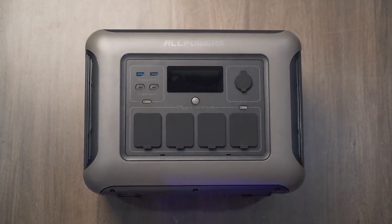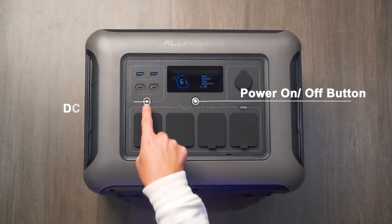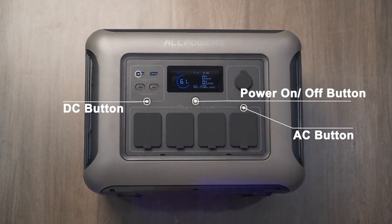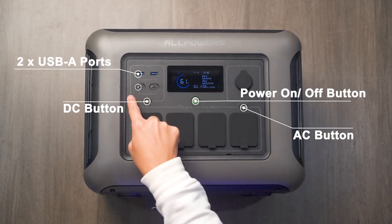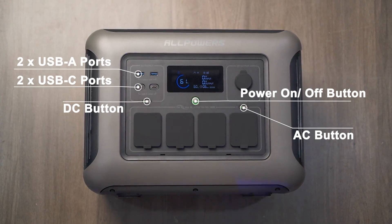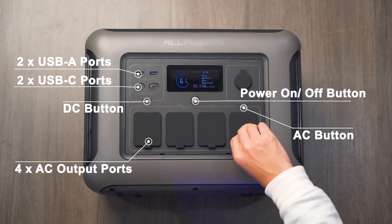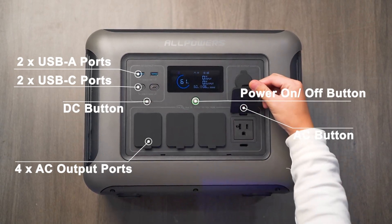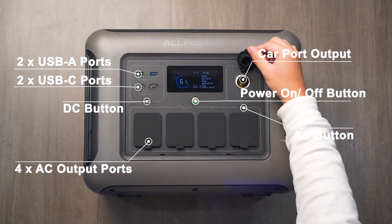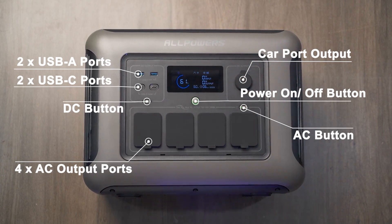Let's take a look at the ports and buttons. We have the power on/off button, the DC button for Bluetooth or Wi-Fi connections, and the AC button. There are two USB-A ports and two USB-C ports for charging devices like phones, tablets, drones, and cameras. Additionally, there are four AC output ports, making it convenient for powering home appliances.